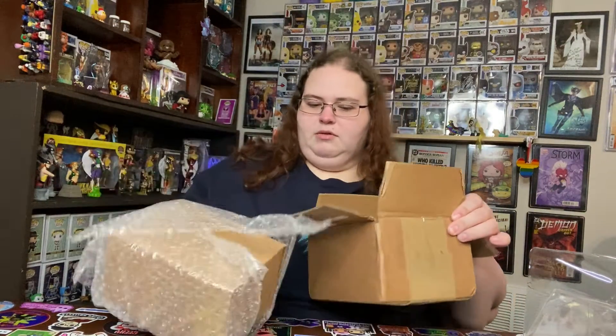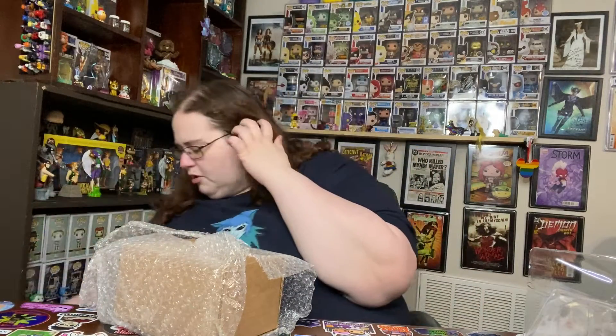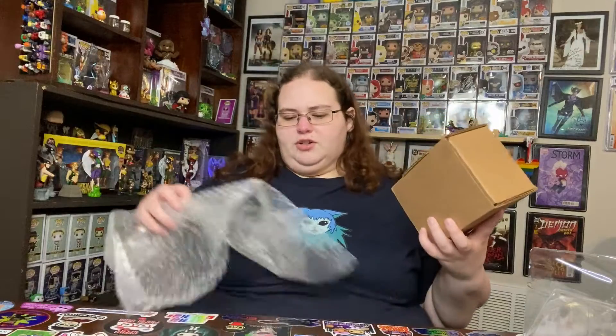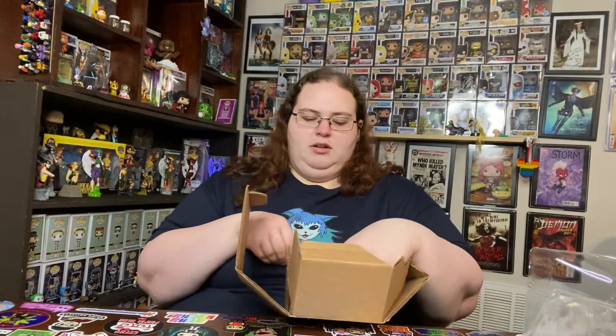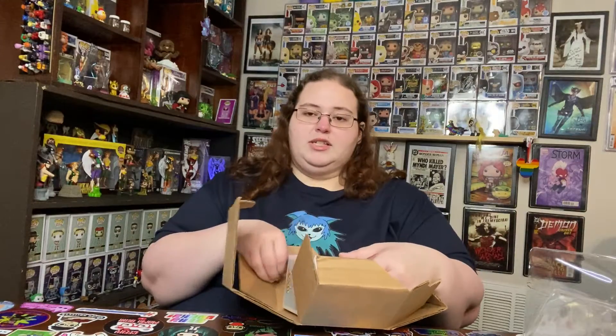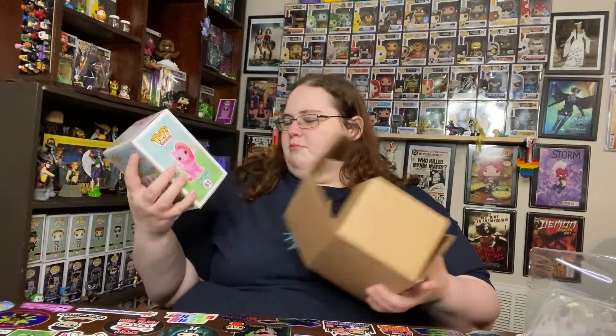I will put a link to Lass's channel in the description box below, guys, in case you haven't checked her out yet. I think she's still on the road to 600 subscribers, and James Deeter has a giveaway going on for when she hits 600 subs. Please go check her out. And here is My Little Pony Cotton Candy — this is the scented GameStop exclusive one.